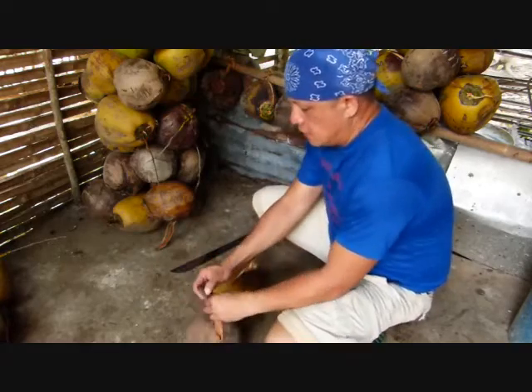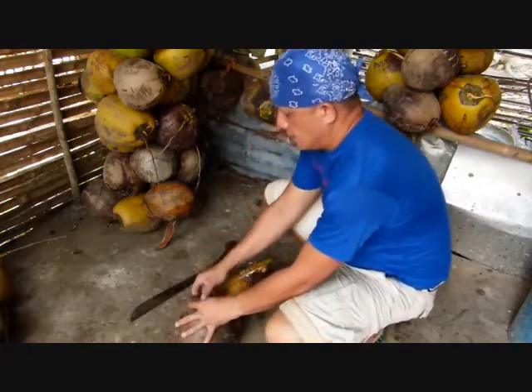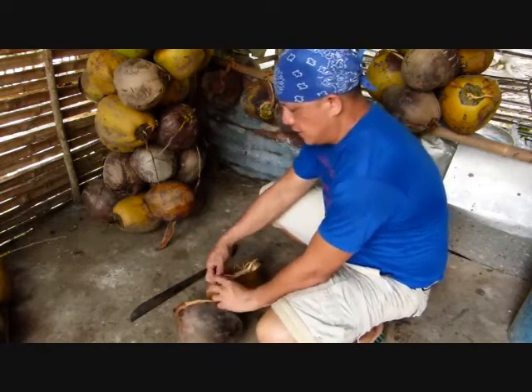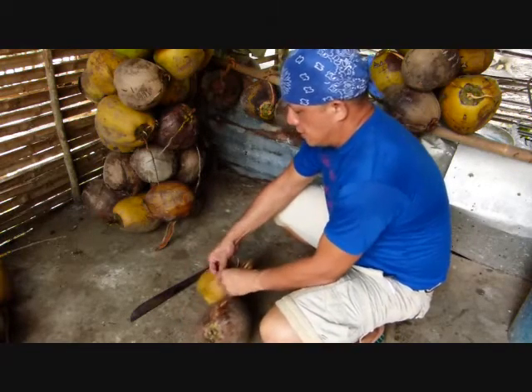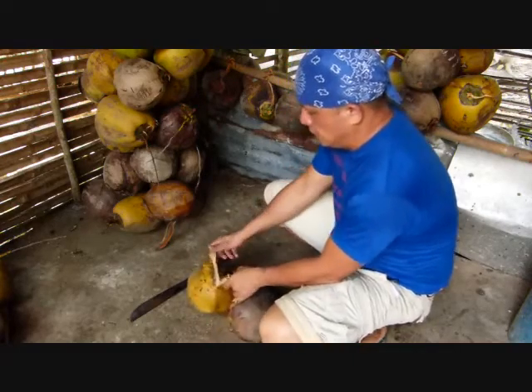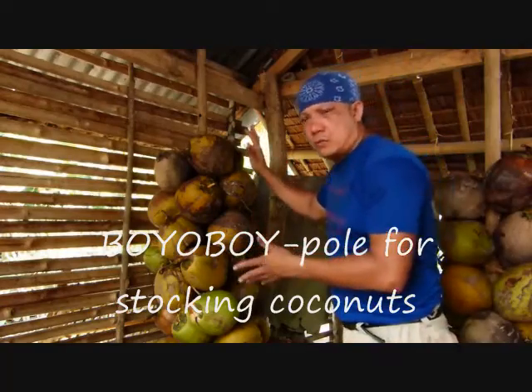Now you can join all the coconuts together, like this. Just tie them to make a couple of coconuts before you put them in the pool.